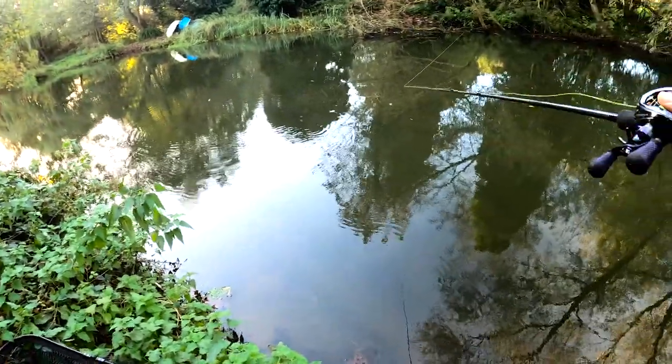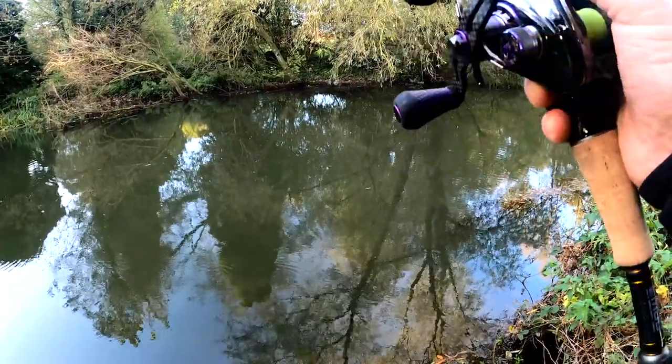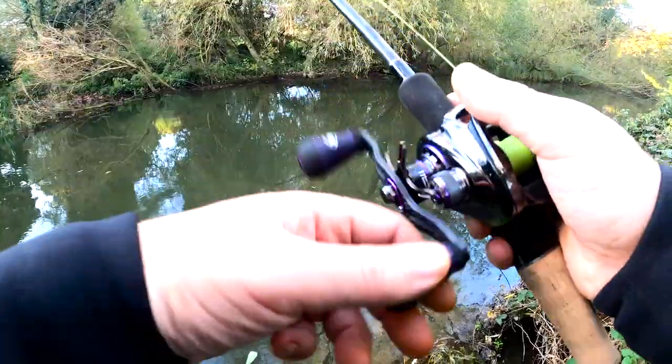There are certain circumstances where a crankbait is just not the one, and that's when you're faced with little rivers like I've got behind me today. These little rivers have got a lot of bushes, trees overhanging, trees that have fallen in the water.